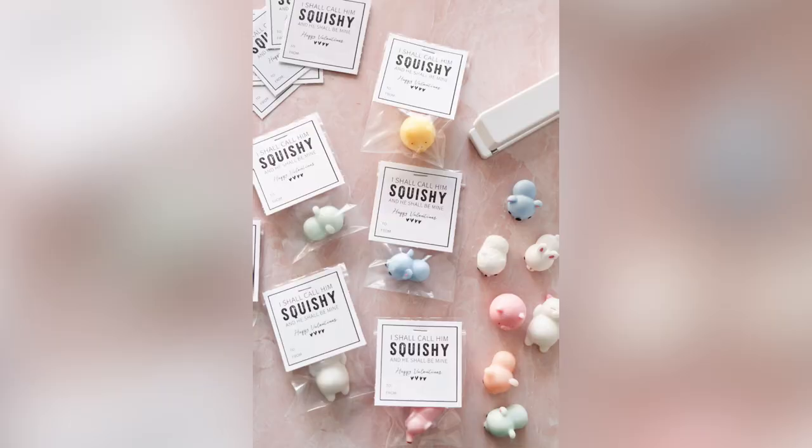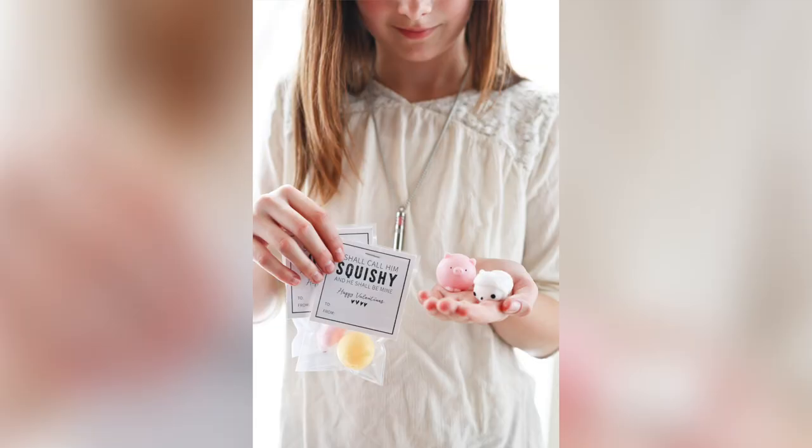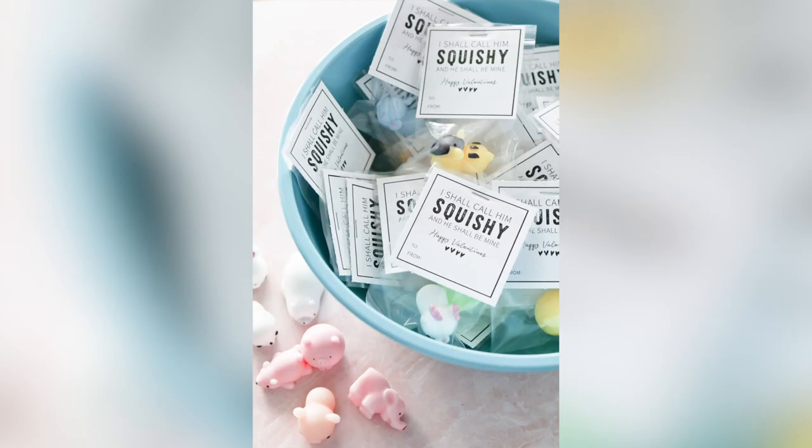Candy-free Valentine's idea number four — I shall call him squishy and he shall be mine. I believe this is the idea that landed me the coolest Valentine's mom of all time. Taking my cues from Dory in Finding Nemo, we gathered enough of these to-die-for cute squishy toys, put them in a bag, and attached the printable that says I shall call him squishy and he shall be mine. After that, I knew I had found my calling in life for creating the best non-candy Valentine's ideas ever.